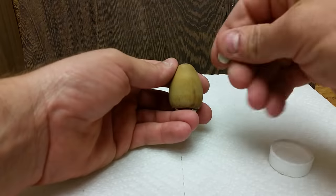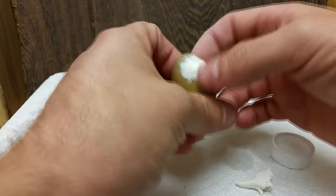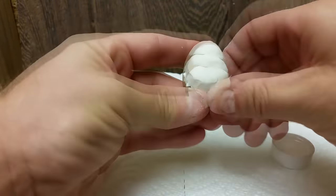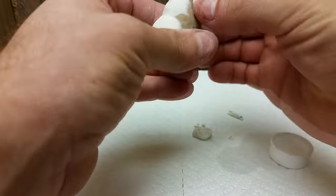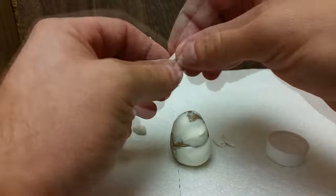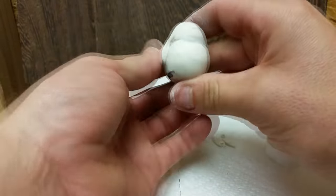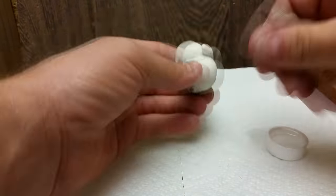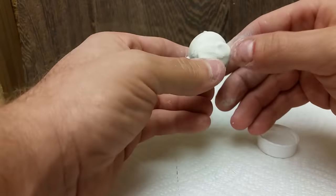Now that we have our emptied acorn nut, I went ahead and put some Sculpey inside of it and baked it for 30 minutes at 275 degrees. Don't worry if it splits a little in the back — I just put a little bit of wood filler in there and it was no big deal. Now you can see that I'm actually applying the clay to the acorn. That bottle cap you see on the right is actually full of isopropyl alcohol and I'm using that to help the Sculpey adhere a little bit easier to the shell.